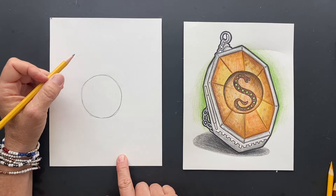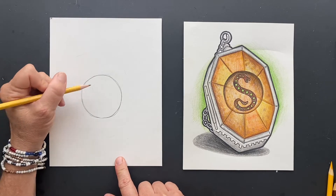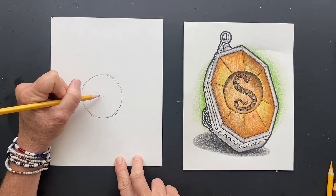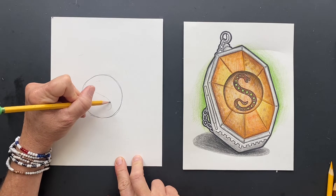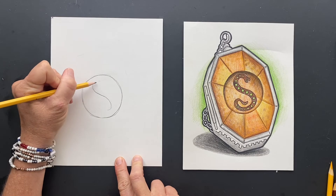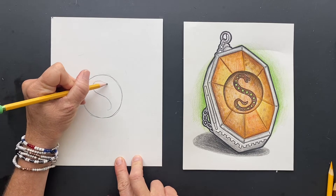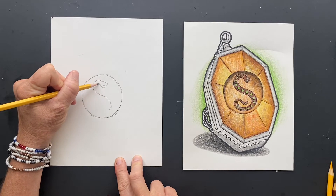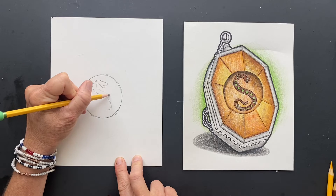Inside there is the snake and it has green jewels in it. So we're going to draw the snake in there. I tried to look at lots of pictures, but it had something like a head here and inside here is the jewels.